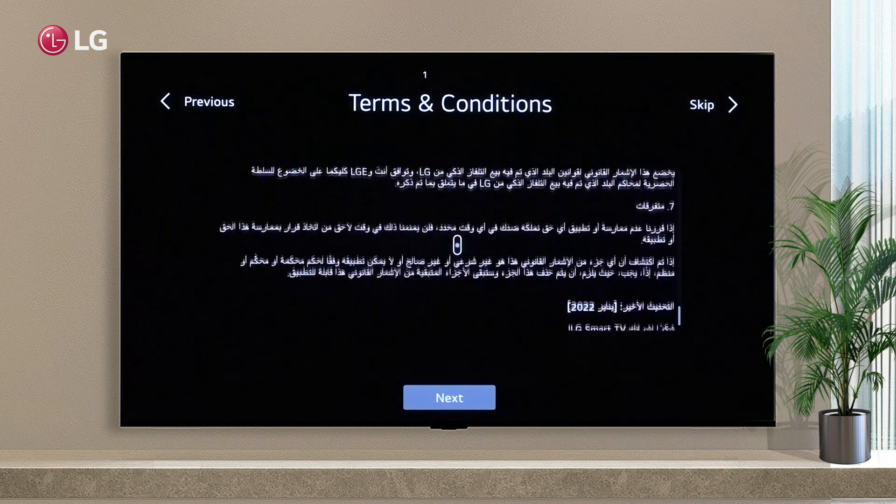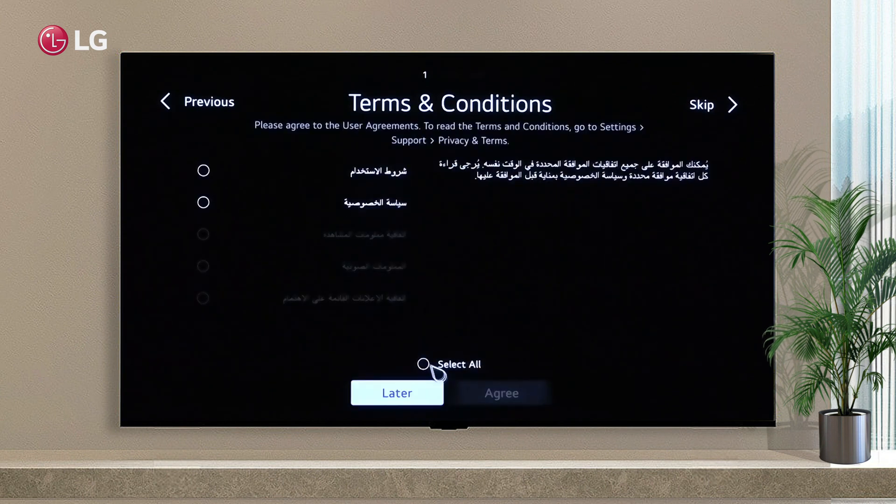The fourth point is Terms and Conditions. Click Next, then select All and Agree.